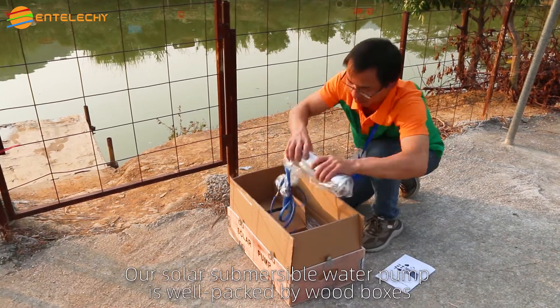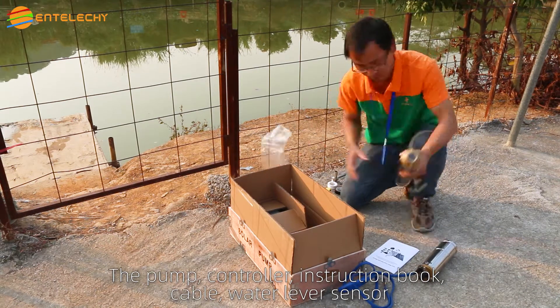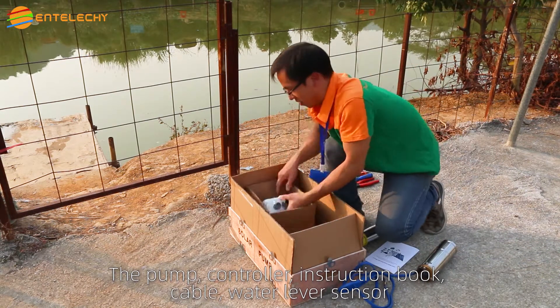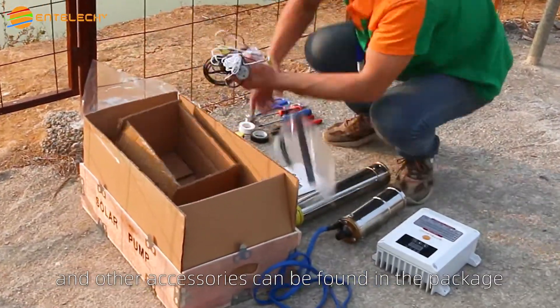Our solar submersible water pump is well packed in wood boxes. The pump, controller, instruction book, cable, water level sensor, and other accessories can be found in the package.